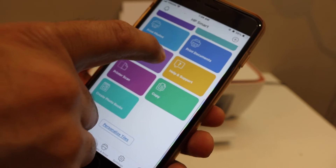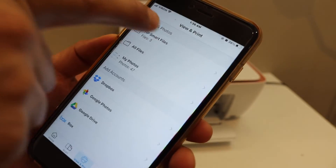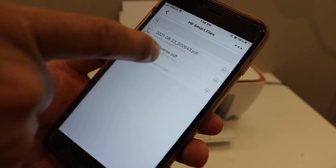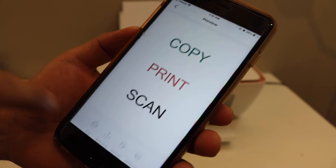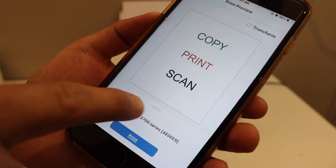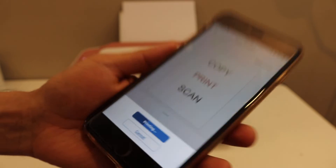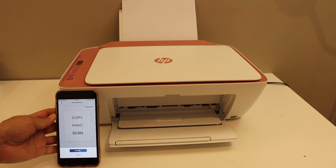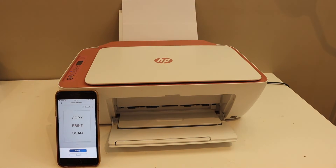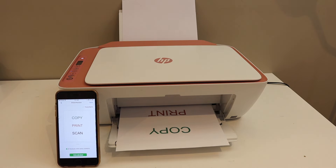Now I'll show you how to do the wireless printing and scanning. For example, to print, click on a document, select your email or a photo, and then simply click on the print button. On the next page it will show the name of your printer, so click print. This way we can do the wireless setup and printing.